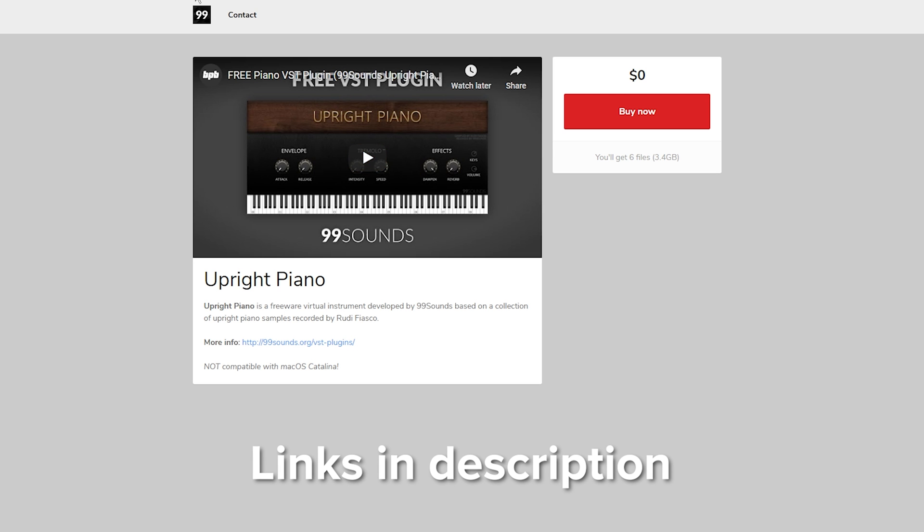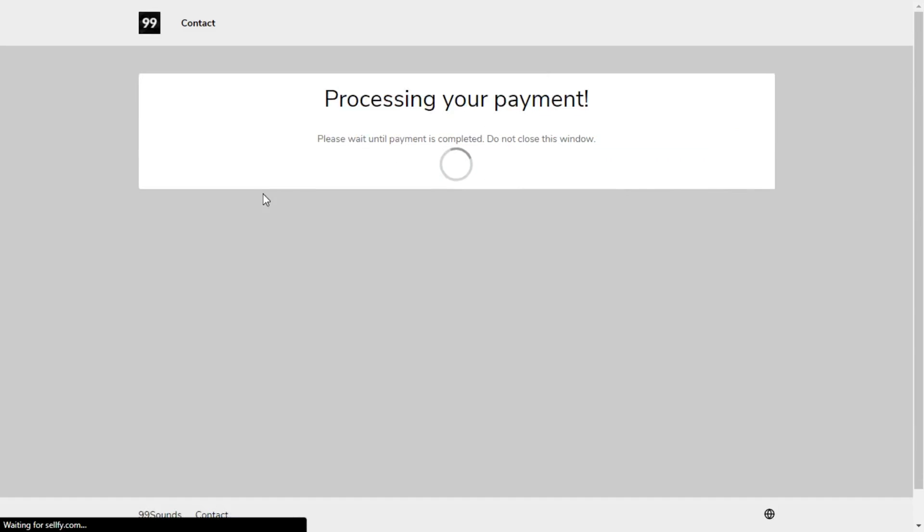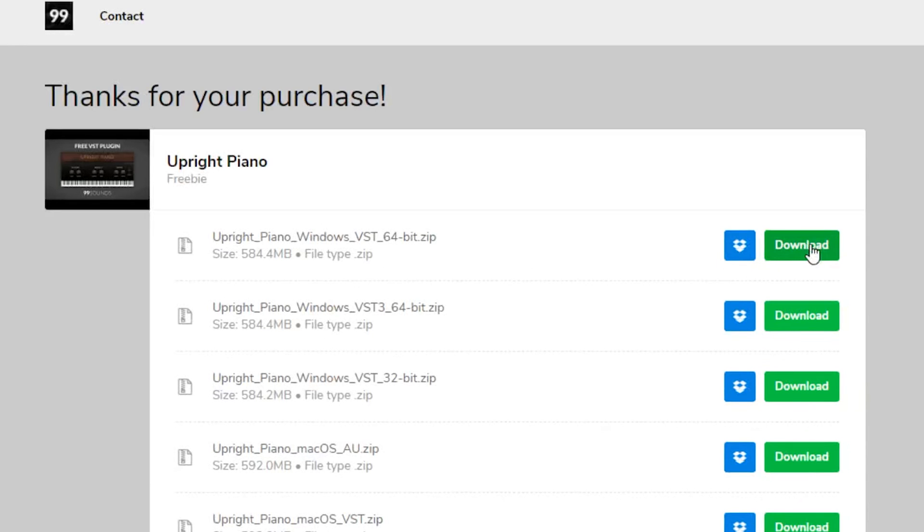First, we're going to download the piano VST. This is basically a virtual piano for pre-recorded or computer-generated sounds. The one in the links below is called Upright Piano by 99 Sounds. It's completely free — just send them your email address, they'll send it to your inbox, and you verify the order.